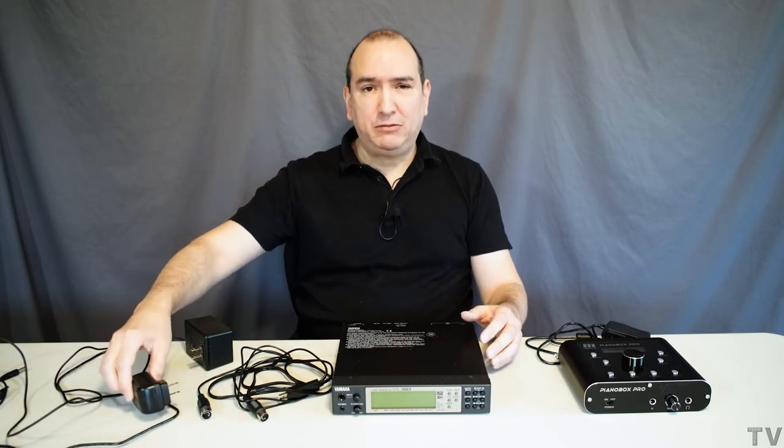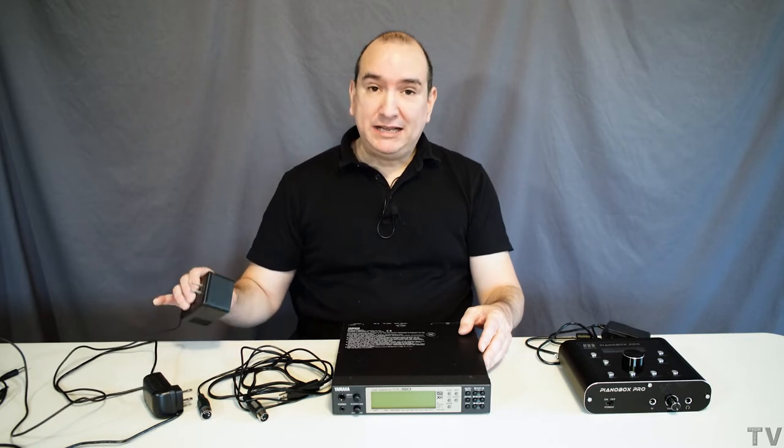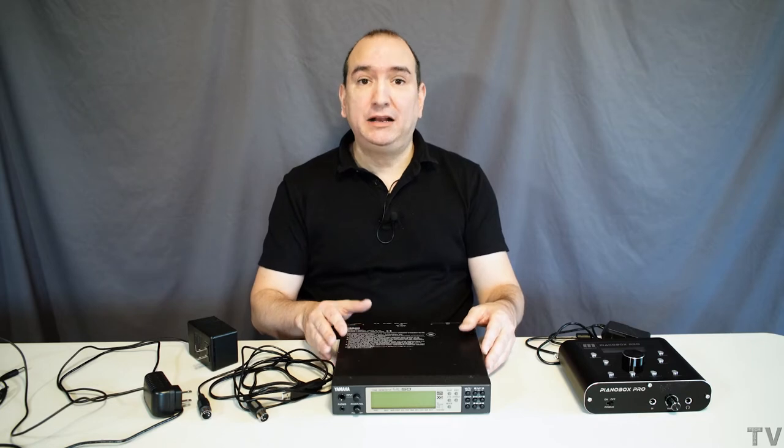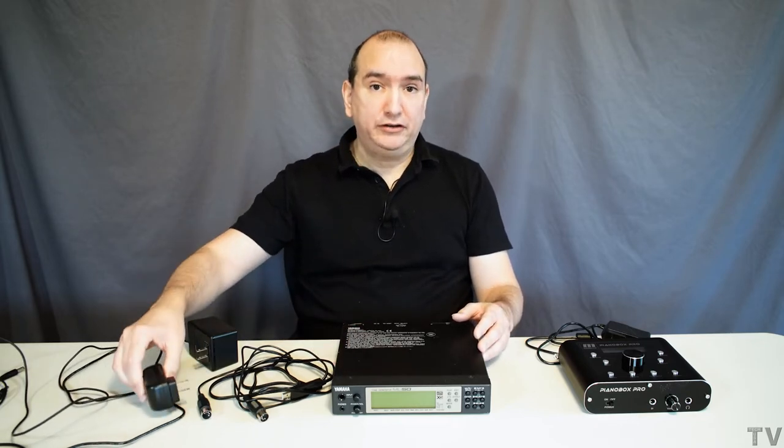I didn't know if this power adapter would work or not. I thought maybe the polarity could be reversed or the voltage a little different, and that it could damage the unit. But I decided since this power adapter is shot and it's never going to work again, I might as well take the risk — and it ended up working just fine, so my MU50 sound module was up and running again.